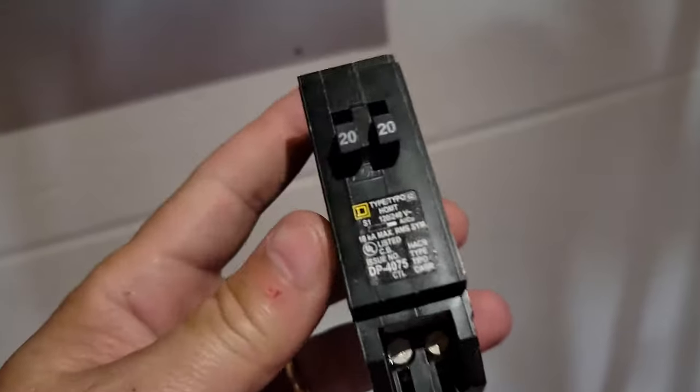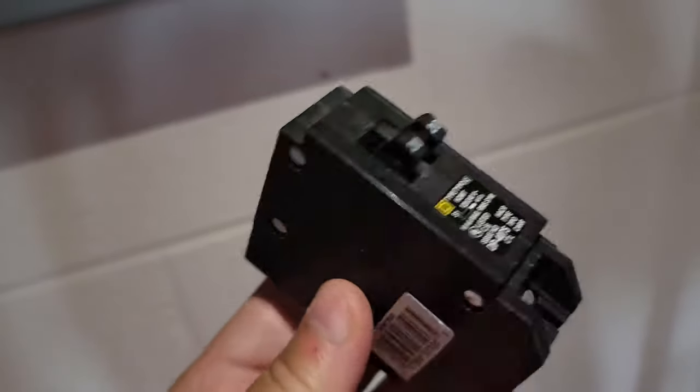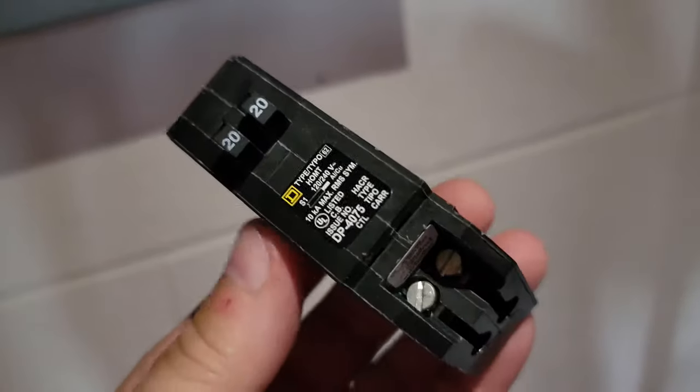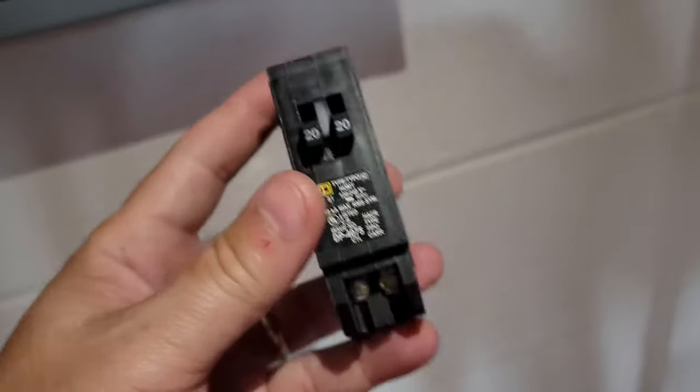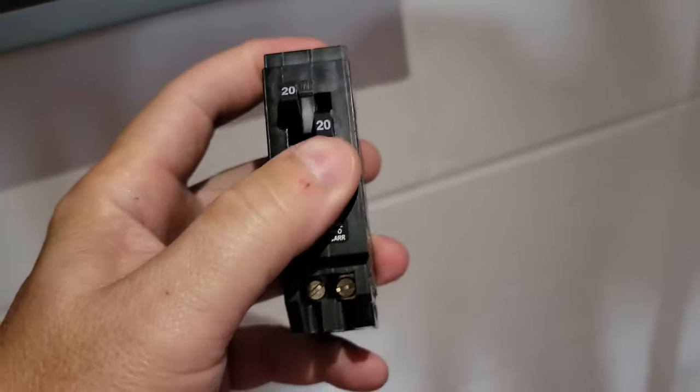In today's video I want to talk about a tandem breaker. Not all breaker boxes support these kind of breakers — you have to look up the breaker box that you have to make sure that it does. But a tandem breaker is basically the size of a normal breaker with two little breakers on it.